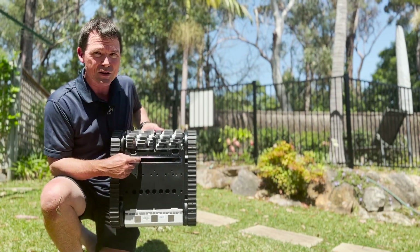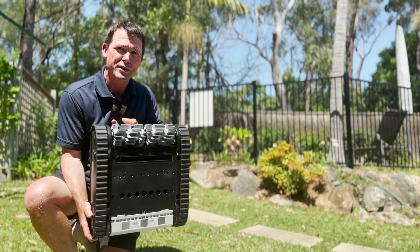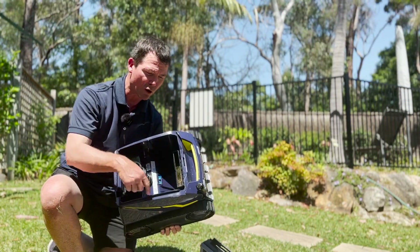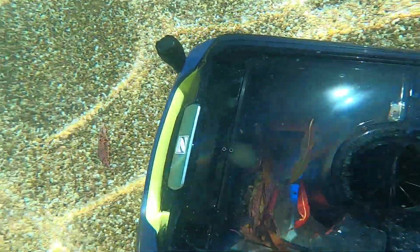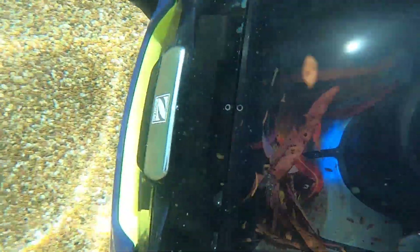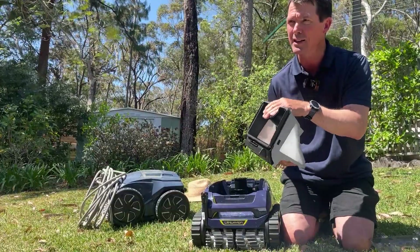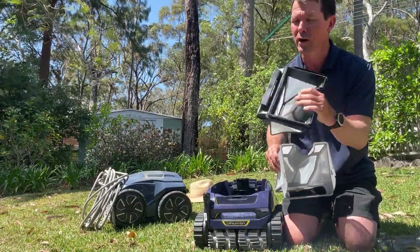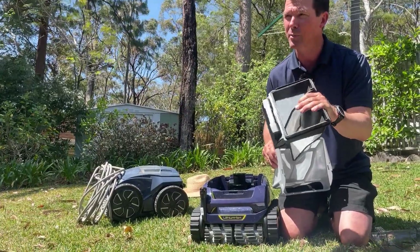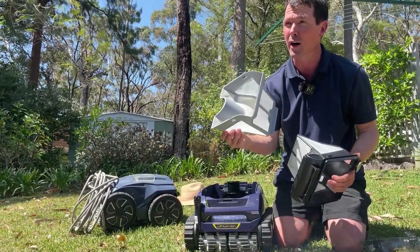It has a large suction inlet in the bottom that allows it to pick up large debris. It has powerful cyclonic suction as water is pulled through — this creates a vortex that keeps debris suspended in motion and avoids the filters clogging. It has a dual-stage filtration canister: a 150 micron filter for heavy and large debris, and a 60 micron filter for much finer particles.